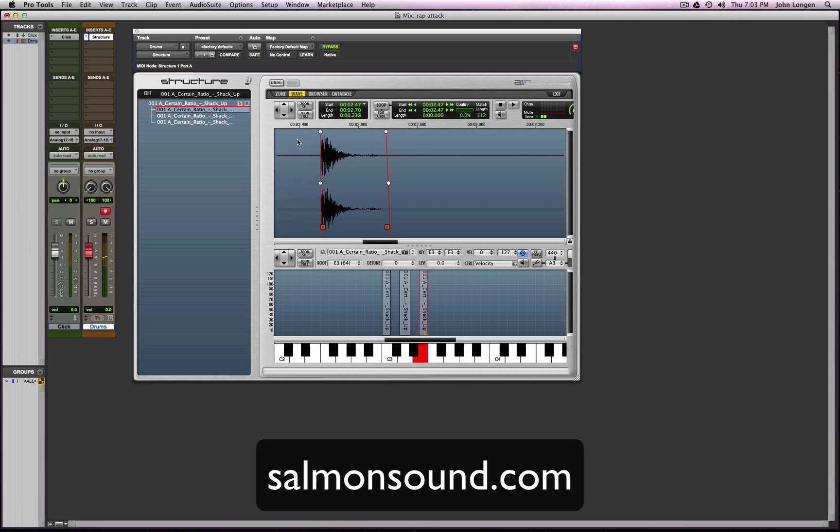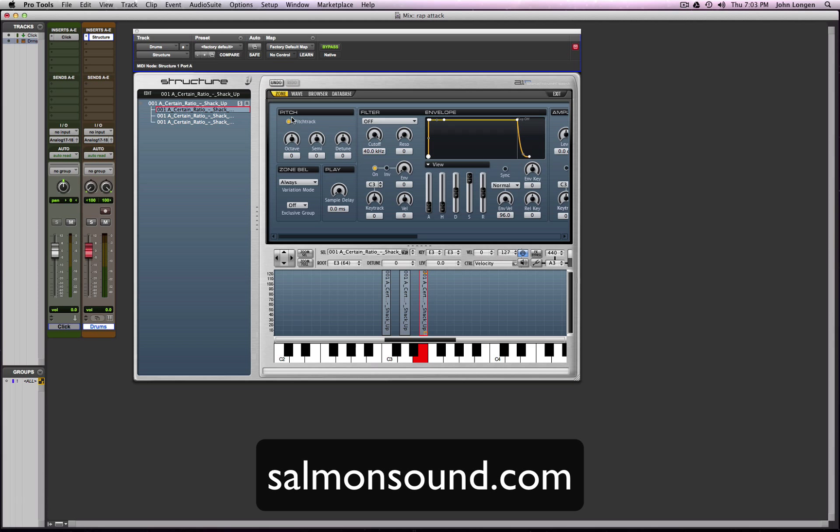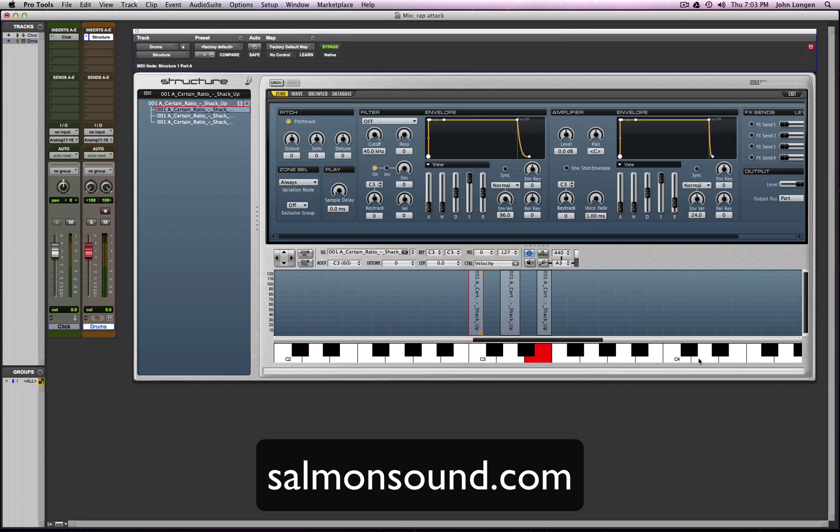We've got all of our sounds. Here's the trick: when you are on the Zone tab, you can edit all these parameters for the certain sample. See how it's changing down here when you're highlighting these things.